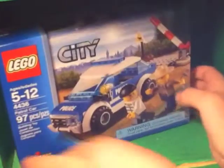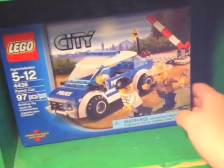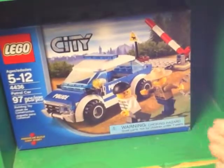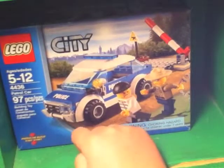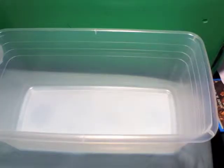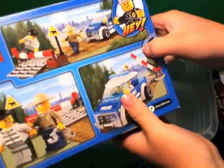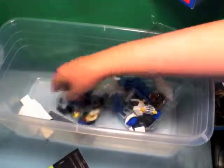It's a fairly big box, nice size - you can see it takes up most of the studio. I'll go get my bed and we'll see what's in it. So here we are, we're going to open up the box.